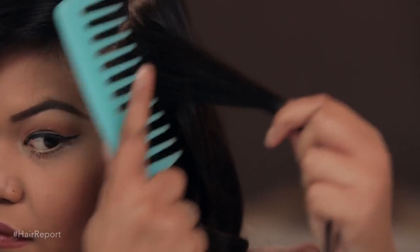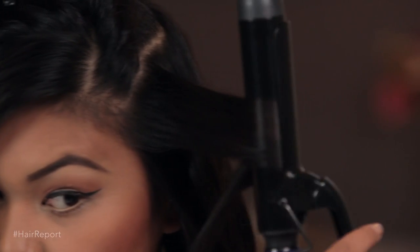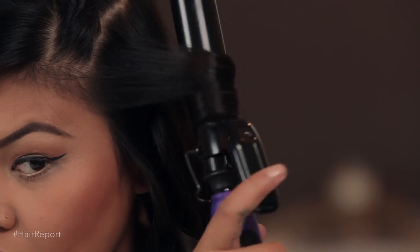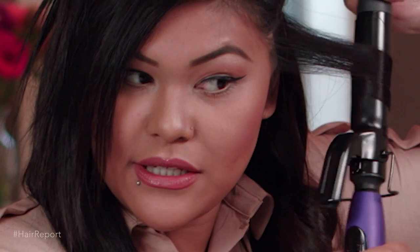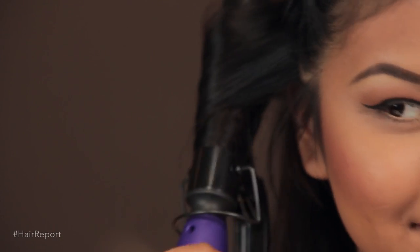One fun tip I like to share is to not use hairspray while you're curling your hair, because it will end up being stiff. Now, if you have stubborn hair, you can use hairspray just to stiffen it up a little bit so it holds. I prefer to use a one-inch curling iron because I like to use it for wavy looks instead of tight curls. On the other side, you just want to repeat your process.